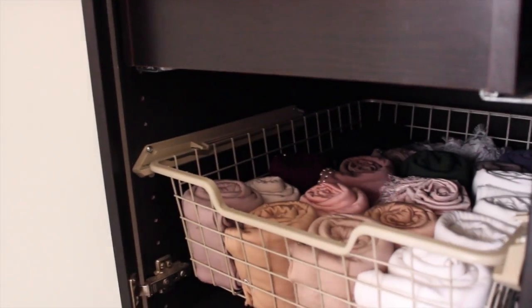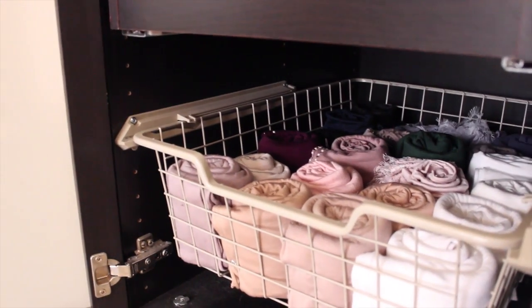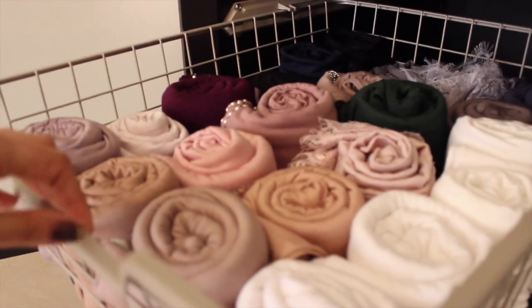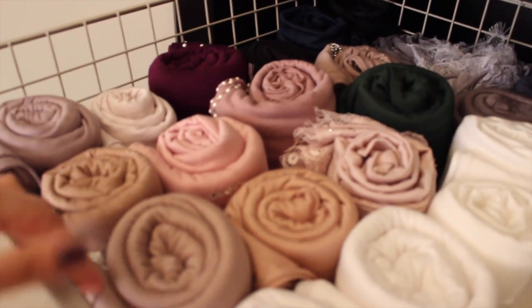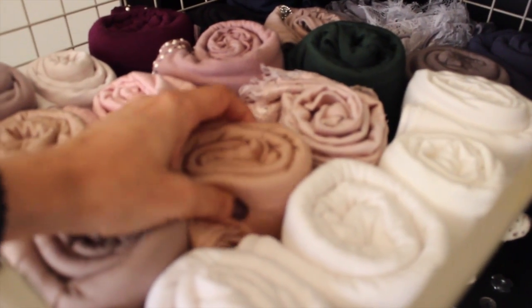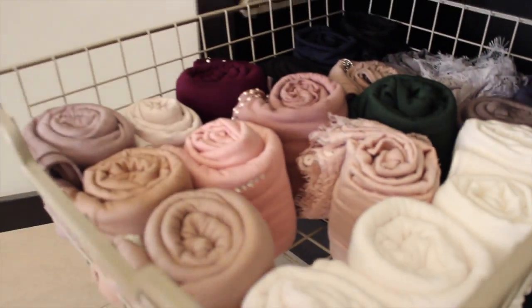Salaam Alaikum, so today I'm going to be showing you how I store my scarves. I store them in the IKEA storage system and I use this basket, which is super helpful and keeps all my scarves together. I'm also going to be showing you how I roll them up, so I'm choosing this one and let's get to the tutorial.